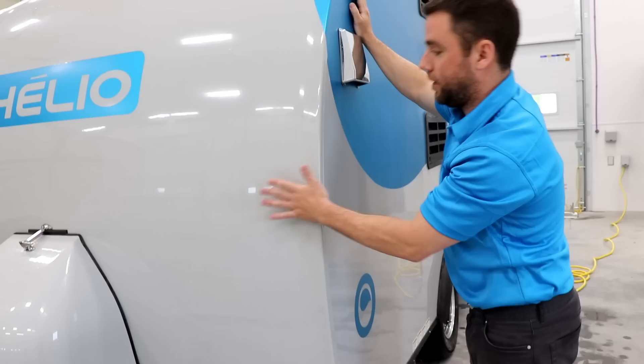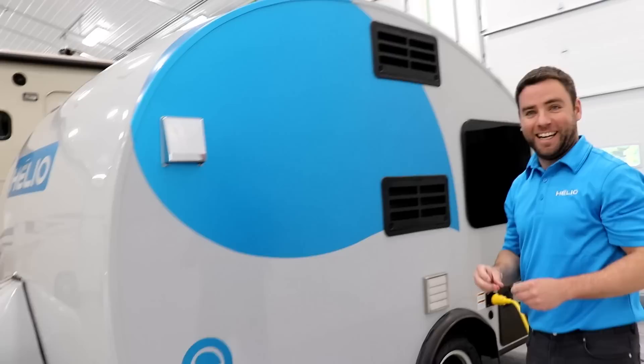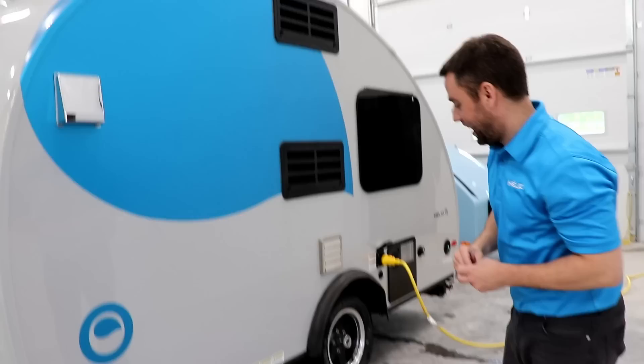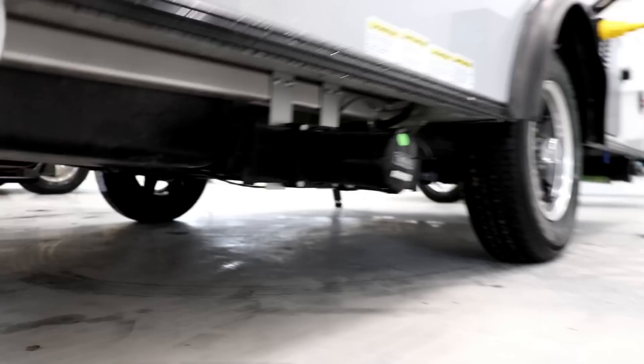We've got water channels to be sure that the water stays as far as possible from your joints. We've got the vent for the gray and dark tank — so 10 gallons of gray water and 10 gallons of dark water on the front of the trailer. The dark is the black tank, so this is the vent for the gray and the black tank — it helps when you're emptying it, makes it easier. You can flush both tanks from here. As you see it's aluminum frame, and same thing with the floor — it's all wrapped with fiberglass.